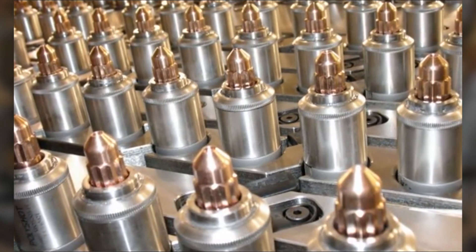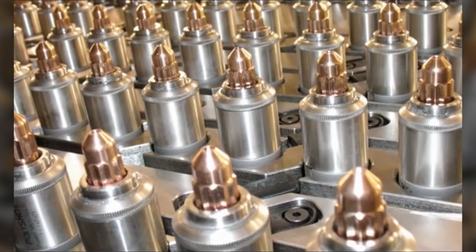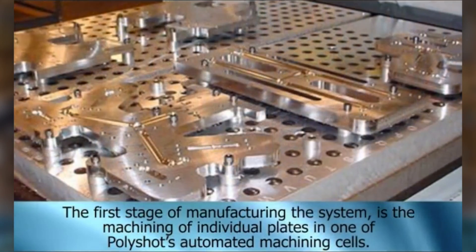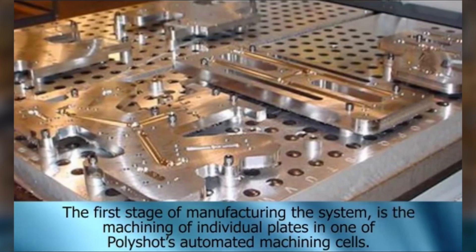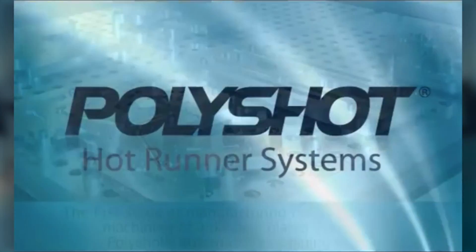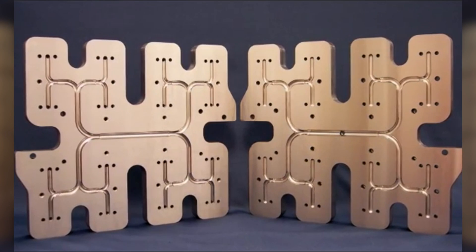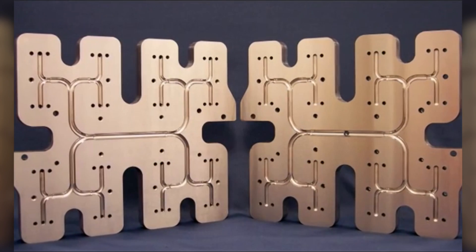The following brief presentation will describe the benefits of this technology to PolyShot and its customers. This is a 16 nozzle manifold system before Plate Fusion. Notice the diameter changes in sweeping flow paths.